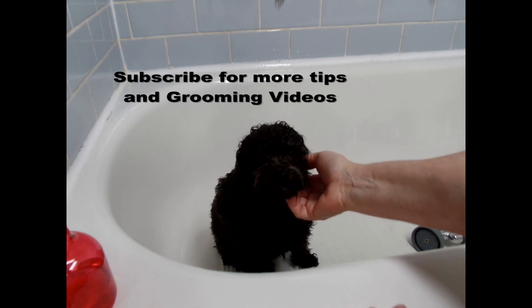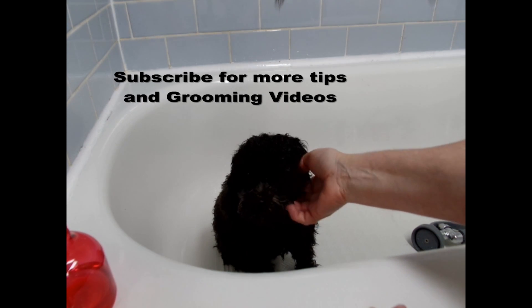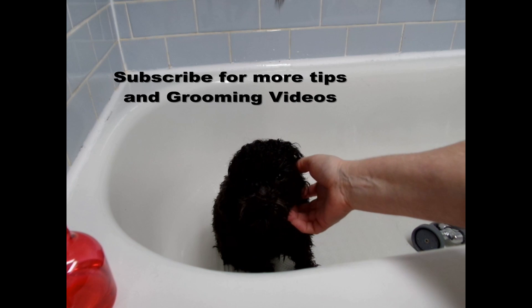Thanks for watching, and make sure you subscribe if you haven't already. Give me a thumbs up if you like my videos, and keep watching for more tips and grooming videos.